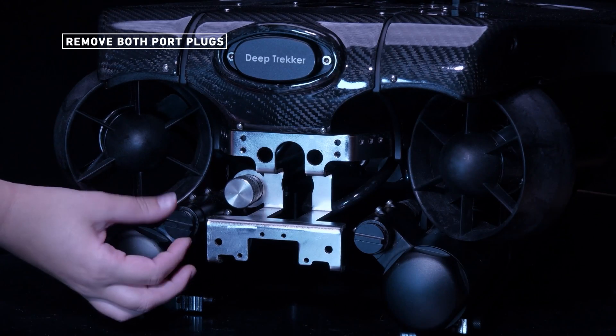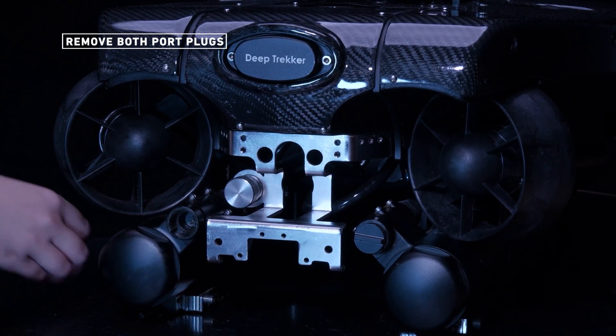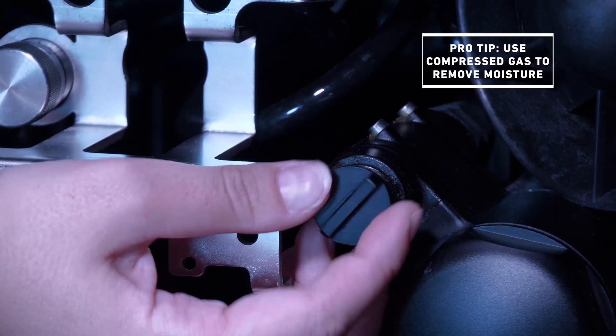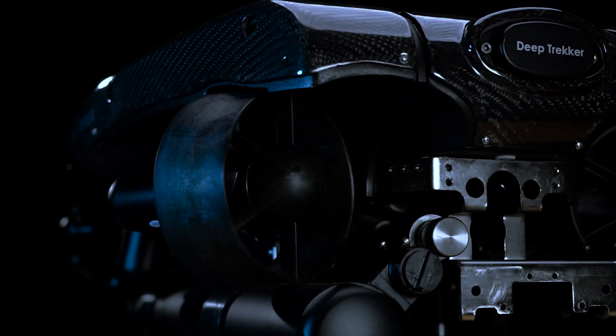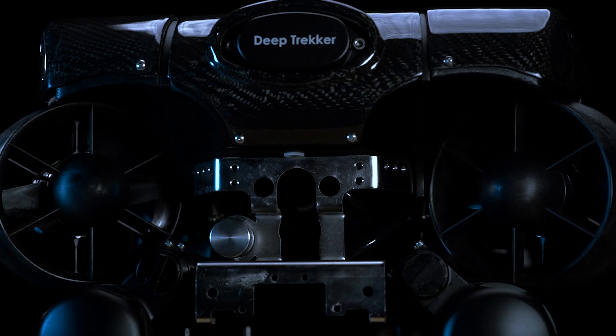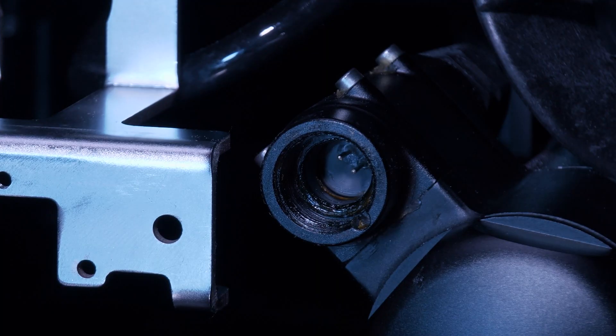Remove the port plugs on the ROV batteries. Check that the ports are dry, and use compressed air to remove any moisture. Charging the ROV while the ports are wet will not damage the internal electronics, but the pins will quickly corrode and the whole port may need to be replaced.